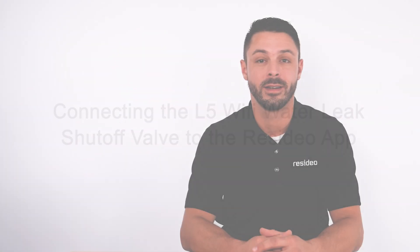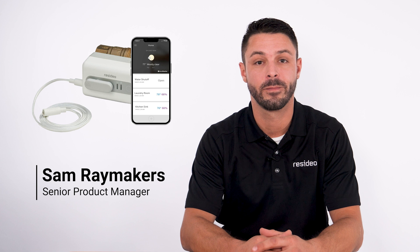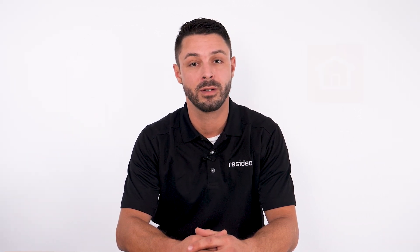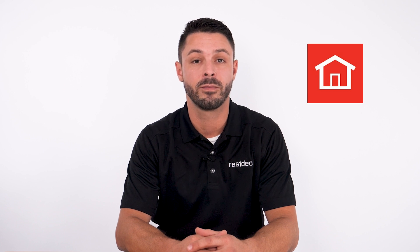Hello, I'm Sam from Resideo. Today I will show you how to connect the L5 to the Resideo app and Wi-Fi. We are starting with the app on our phone with the assumption it has been downloaded already. If not, you can download it from the Apple App or Google Play Store.